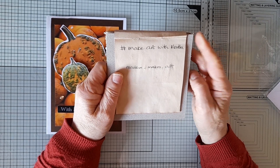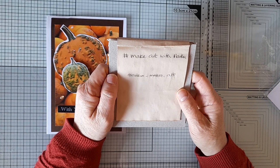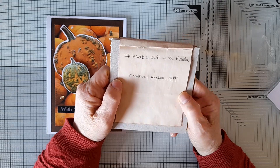So every month in the middle of the month she gives us a prompt to make a piece of art during the rest of that month and the beginning of the following month. The prompt for this time is pumpkin.